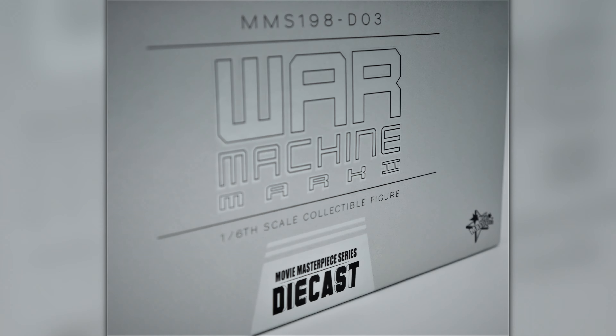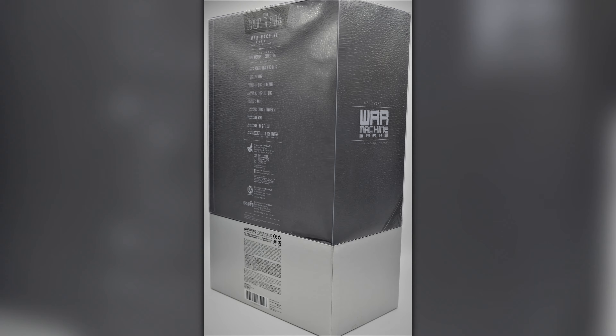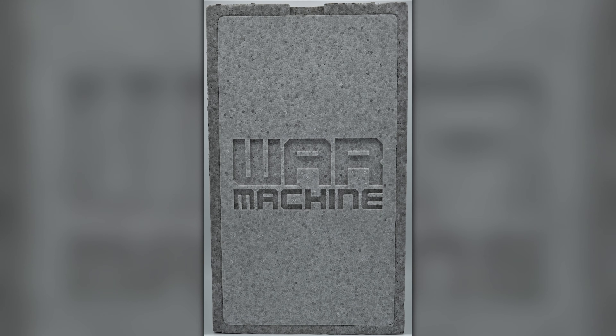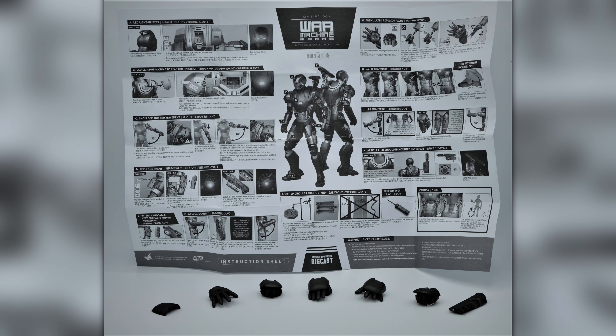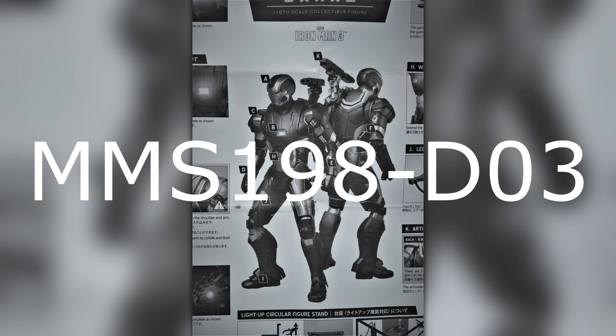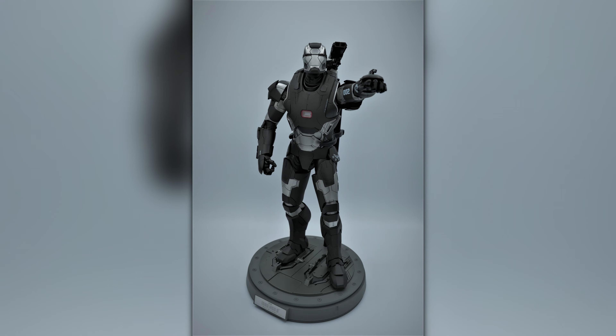Welcome back to another episode of Sixth Scale Saturdays here on Longmeister Gaming. Today I've got a special one for you guys. It's one of my favorite Sixth Scale figures — this is the Hot Toys Iron Man 3 War Machine Mark II diecast. The Hot Toys number for this thing is MMS198-D03. This thing is incredible.